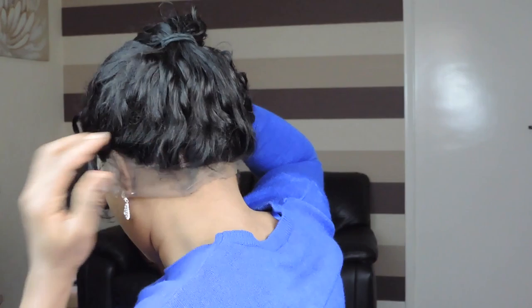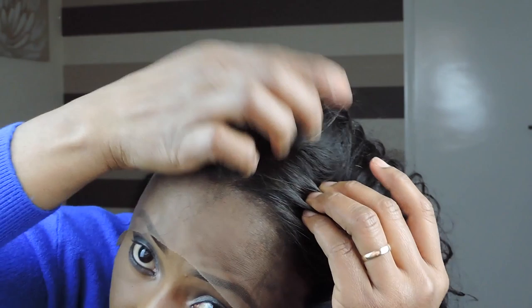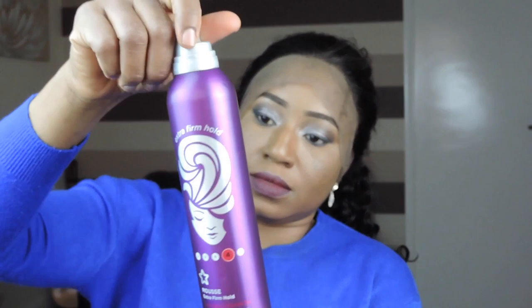So what I'm going to do next is cut off the lace around the perimeter. Before I do that, I'm going to use this product here and apply a little bit of it around the whole perimeter, so that I won't have to cut away my baby hairs.